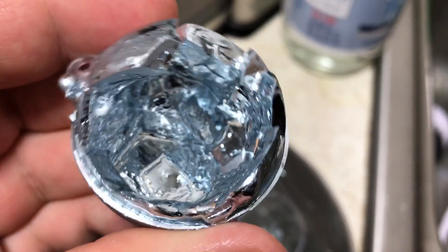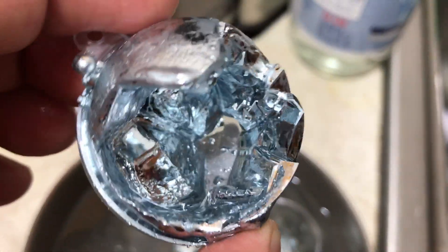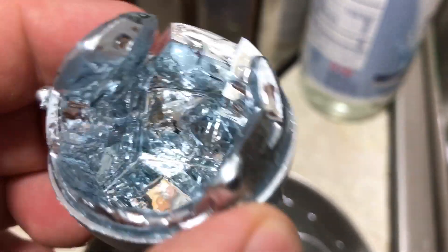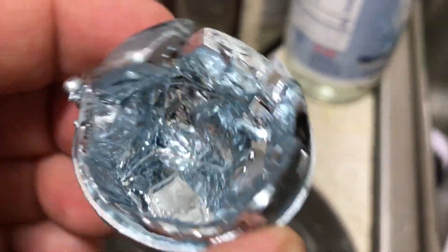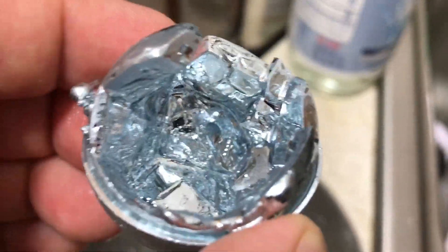Funny story — I met Joe today and I gave him some gallium crystals that I grew. He wasn't thinking and put them in his shirt pocket — I had them in a glass vial — over his heart. We were talking in his car for about 20 or 30 minutes, and he goes, 'Where are your crystals?' And they were already partially melted.